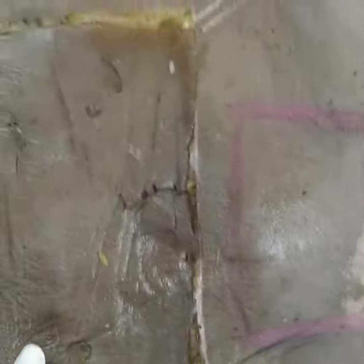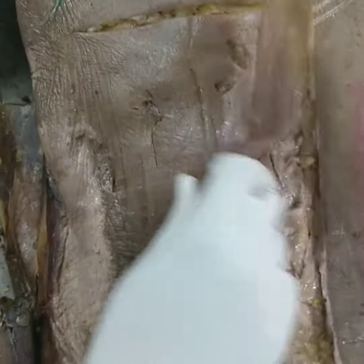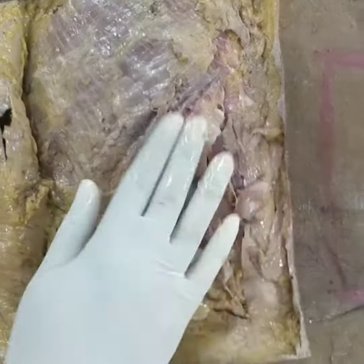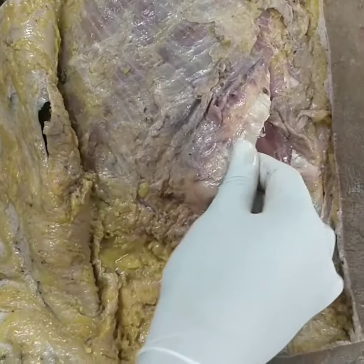Starting with the thoracolumbar fascia — first of all, you reflect the skin and clear out the fat. This is the posterior layer of the thoracolumbar fascia.